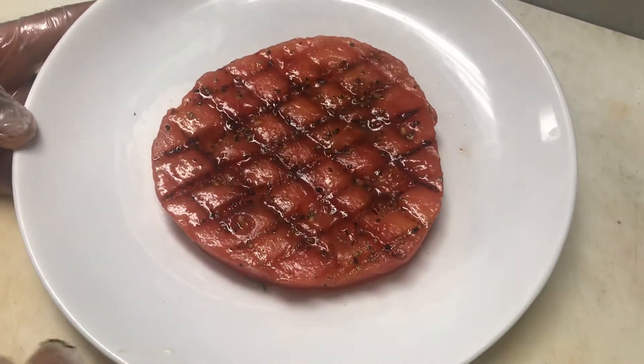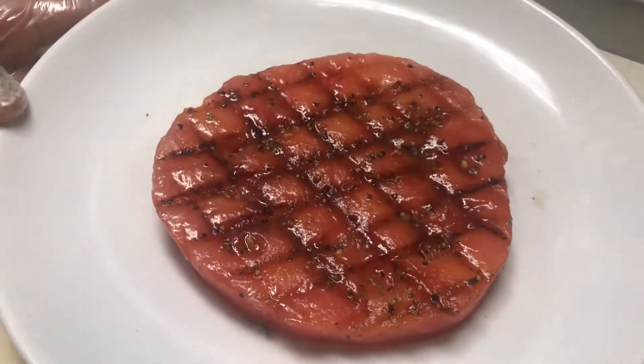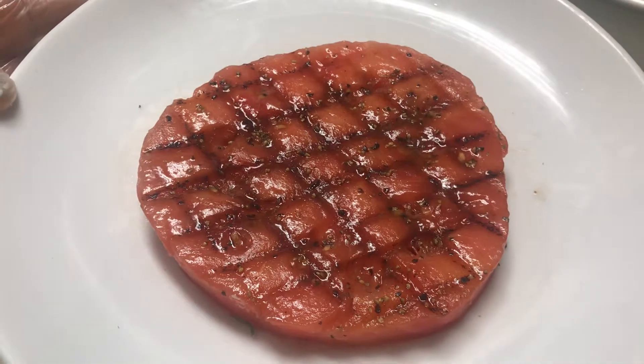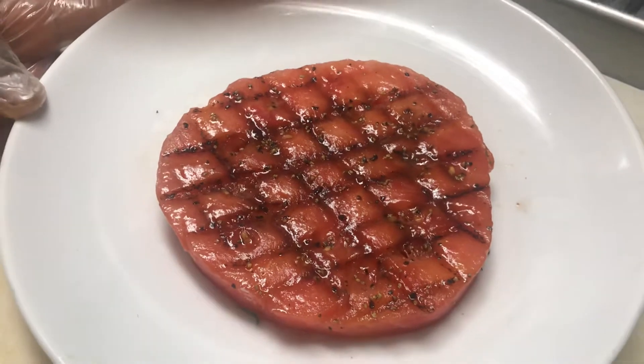As we pull it off, we're going to put it on a sheet pan so it has time to cool and isn't still cooking. All this is doing is caramelizing and giving it that mesquite or smoky flavor from the grill — so it's a beautiful piece of grilled watermelon.